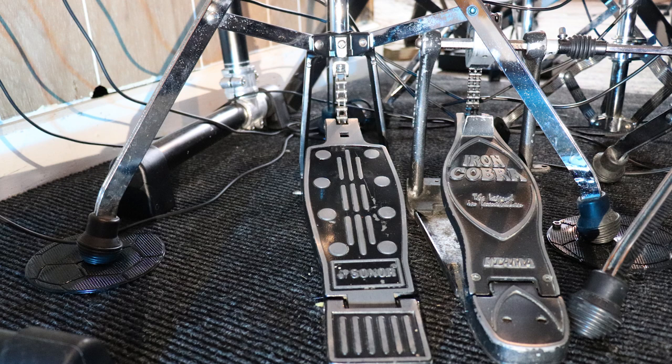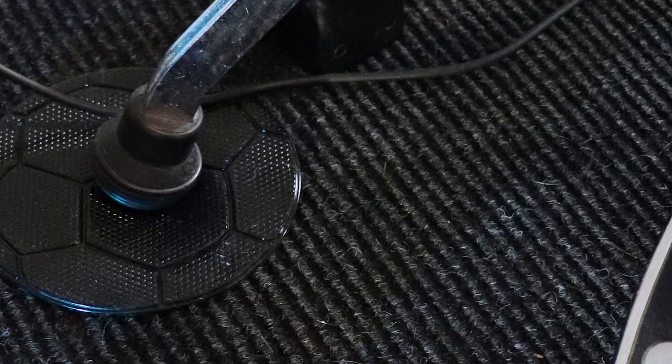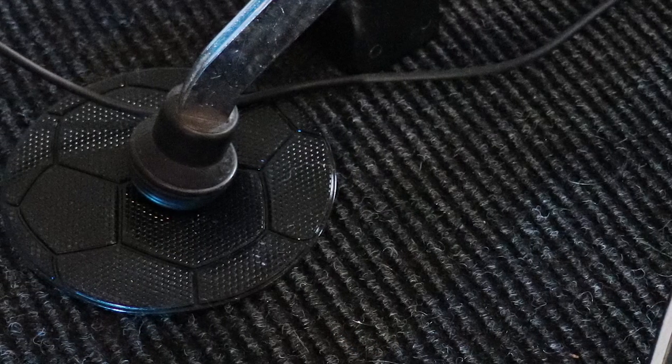If you have one stand or one floor tom that just moves and you don't want to get an entire drum rug, then maybe go with these. Before I put my money down to buy this, I was talking to the guy at the music store. I asked if he'd ever used them and if they actually work. He said yeah, they do work pretty good.